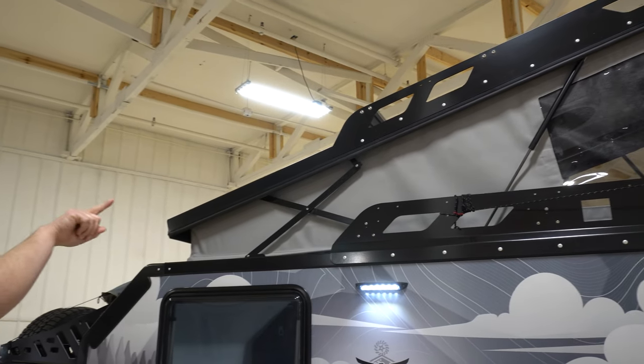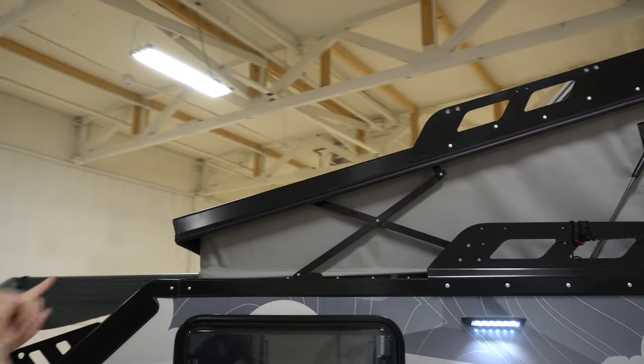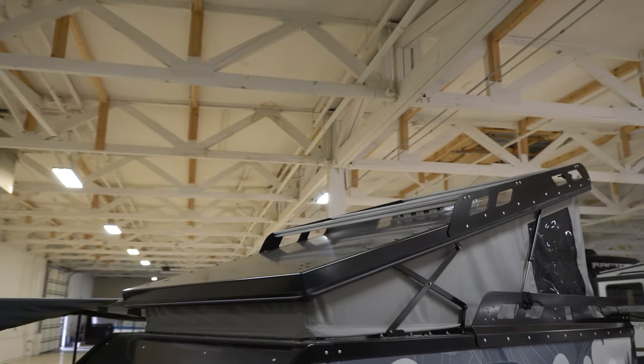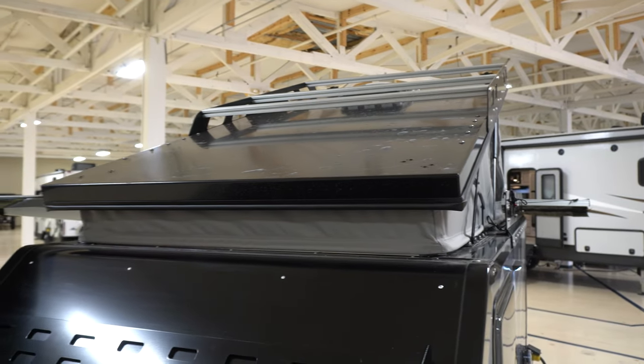On top of the roof, we did order this one with the low-profile roof rack. We also ordered it with the front rack. Super high-quality, all kinds of cutouts and holes — you can strap in pretty much anything that you can fit on there.